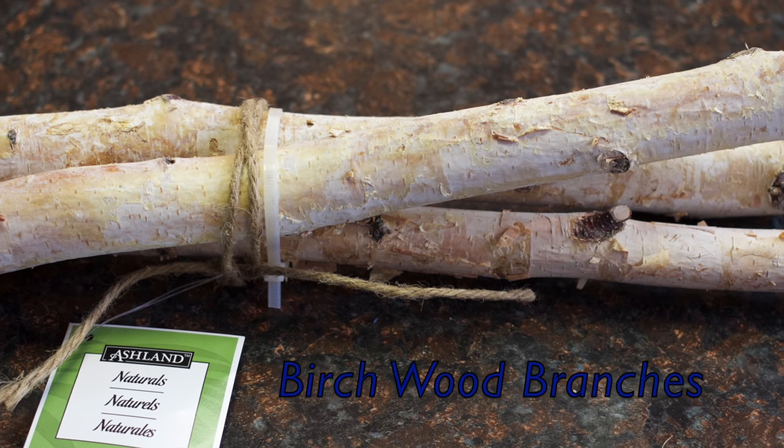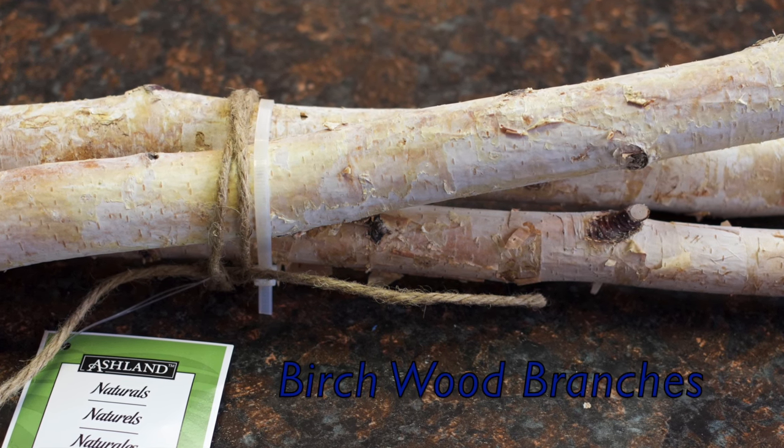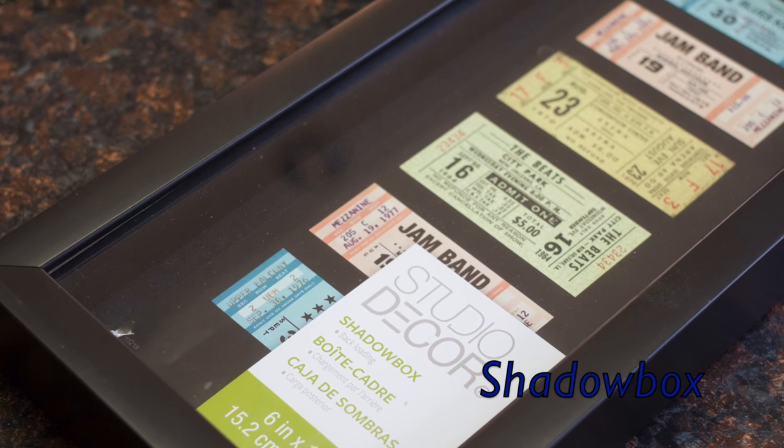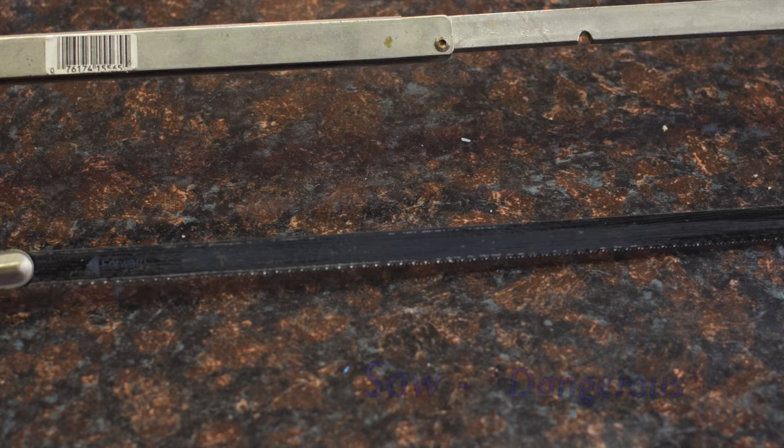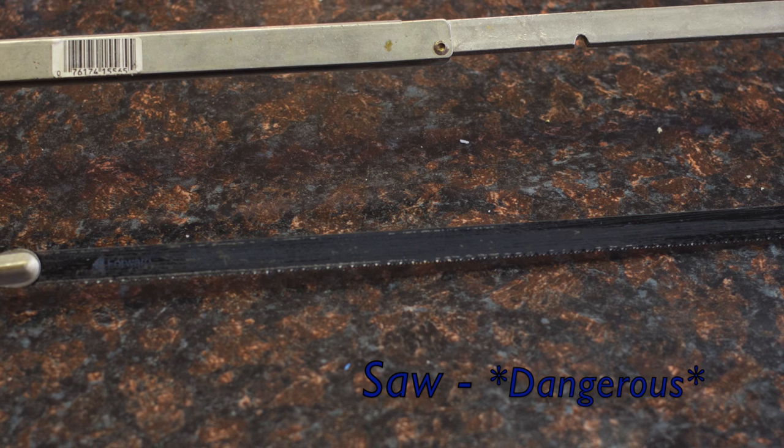For this DIY you'll need birch branches, which can be found at Michael's or Joann's, a shadow box (any size will work), a hot glue gun, ruler, and pencil. And the most dangerous thing you'll need is a saw.